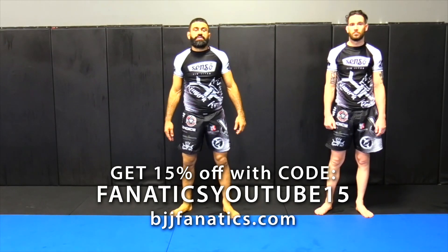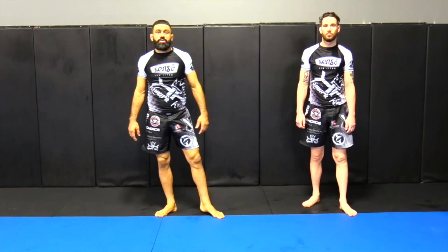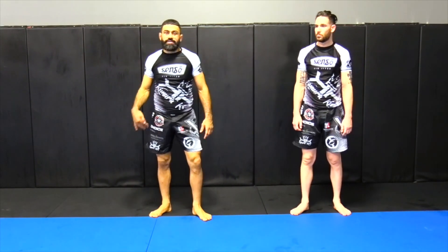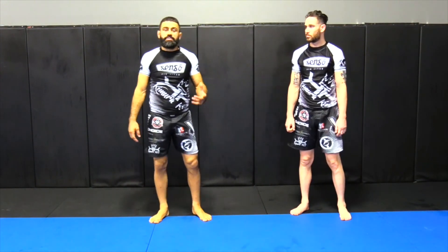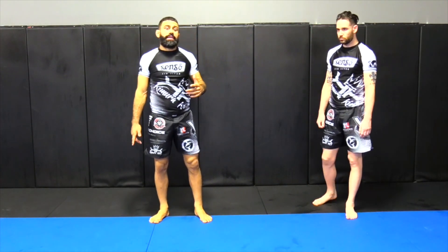We're going to do this next one here. This is something different, something that I do that's always a counter to the person being heavy with their hands and grabbing my neck. Sometimes you'll go through the motions and the things you think you should know how to do, and that doesn't work.